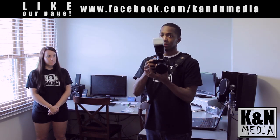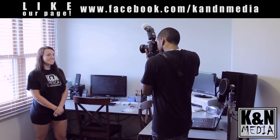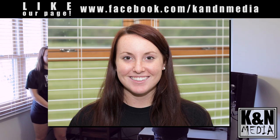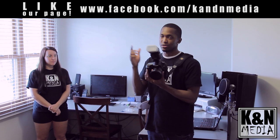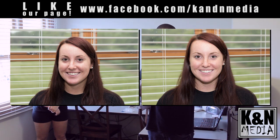Now let's put the diffuser on and take the same exact picture with the same exact settings — I didn't change anything. As you can see, there's a huge difference. Her face is completely lit and you can really see a lot more detail. Here's the before and after.